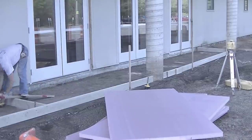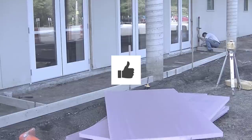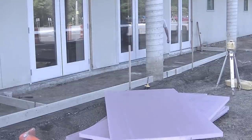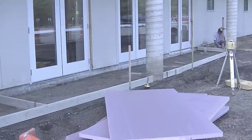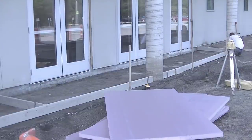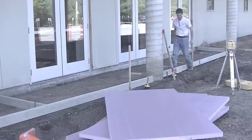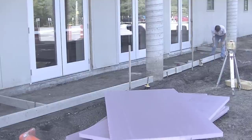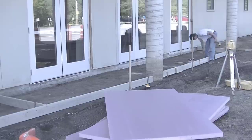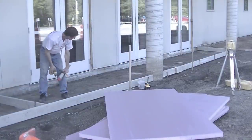I got my forms in place and some pins in to hold them. Now I'm shooting my grades. The finish grade matches the concrete floor there with the building. We're going to match that with the forms up against the building, then slope them an inch away from the building. I'm using my Topcon laser — I'll have a link for that in the description. I set the receiver to the finished floor height, set my forms up against the building with that, then lift the receiver an inch on the grade stick, which drops the grade an inch.